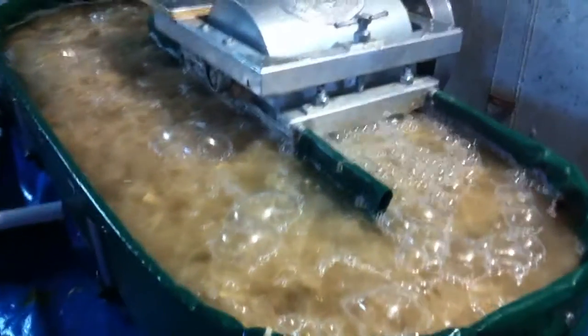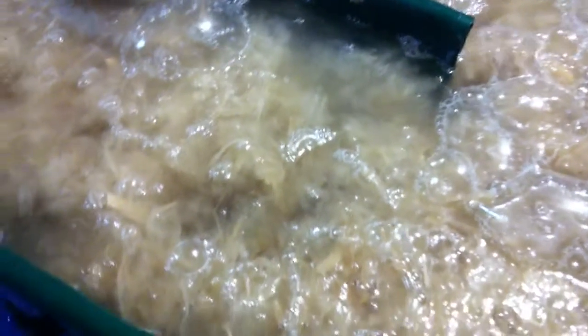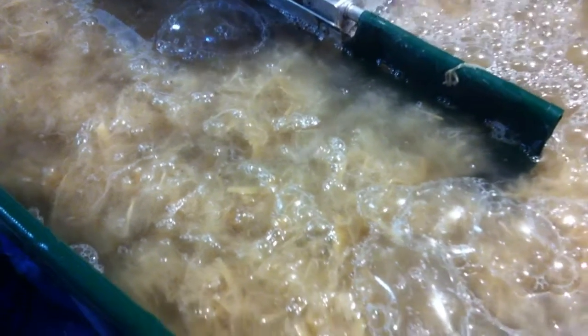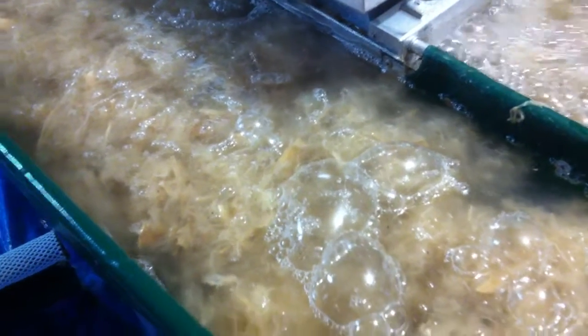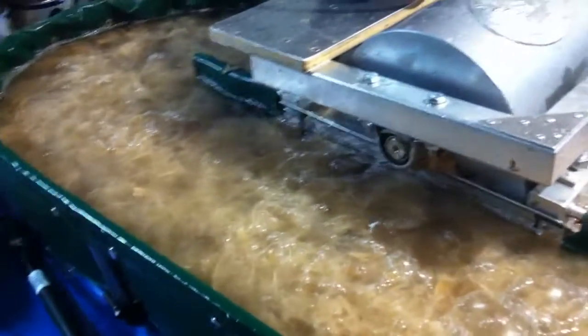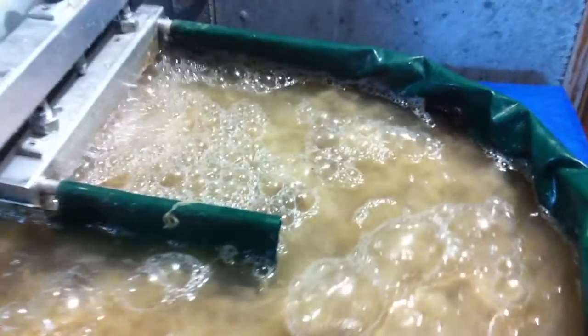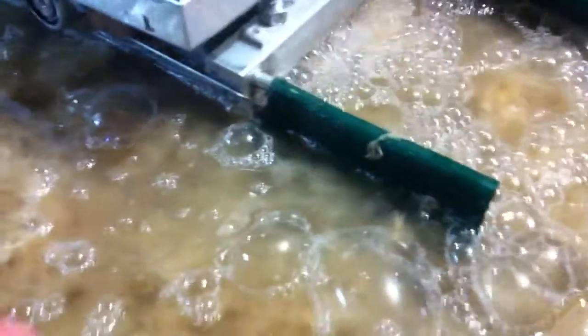It's currently processing about three pounds of Kozo fiber that has been cooked for maybe between three and four hours in soda ash to the proportions recommended on Carriage House Papers' website. They have informational sheets on there, and I find that the proportion of soda ash to fiber works really well for me. After it was cooked, it was very thoroughly rinsed, and it's been in here for probably about 20 or 30 minutes now.